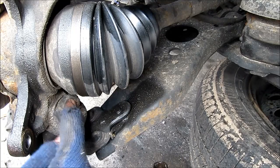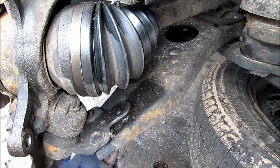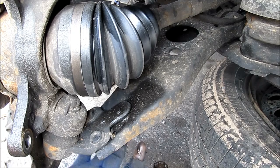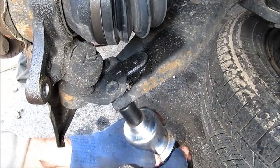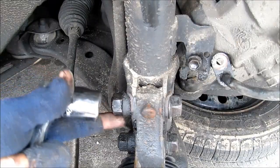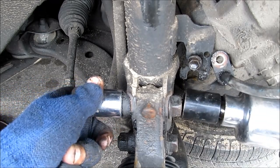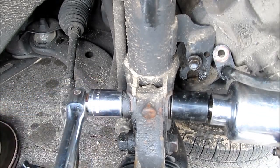This here is the ball joint — we won't need to be removing it from the knuckle but we have to remove it from the control arm. There are two 17mm nuts and one 17mm bolt down below the control arm that needs to be removed. Next we need to remove these two 22mm bolts that hold the steering knuckle to the strut. I'm going to use a breaker bar on one end and the impact on the other.